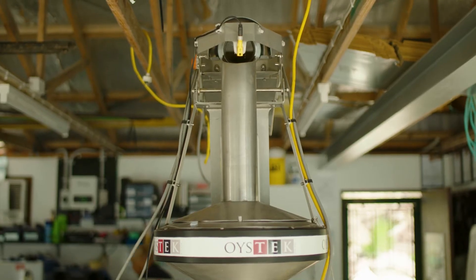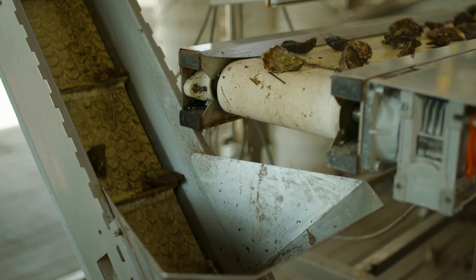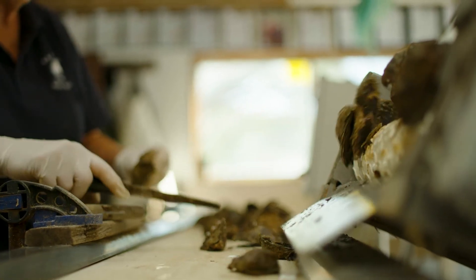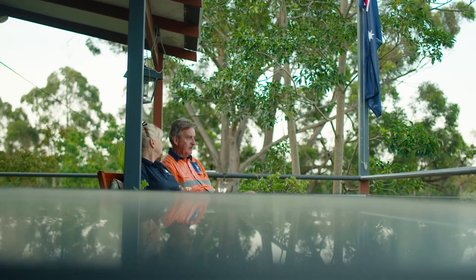We've had the Oystech machine now for three years and what it has done is increased production and made our lives a lot easier as far as labour intensity goes. We can both work it, or one of us can work it by ourselves, which has given us the opportunity to do other things in our lives as well, which has been really great.